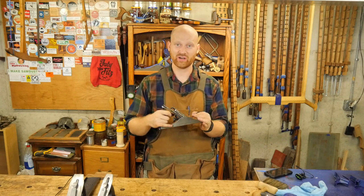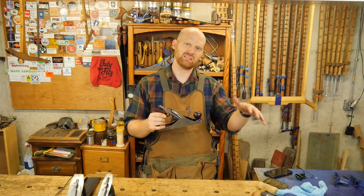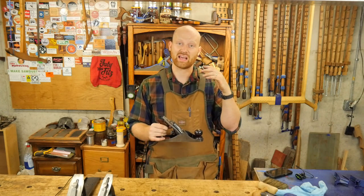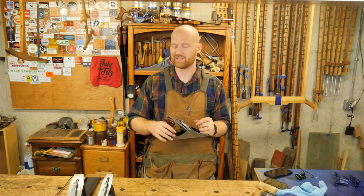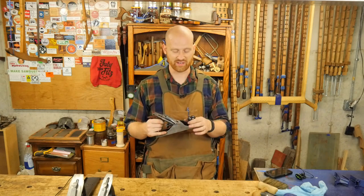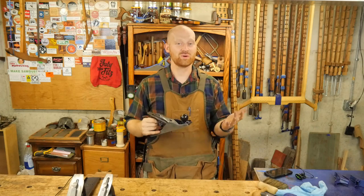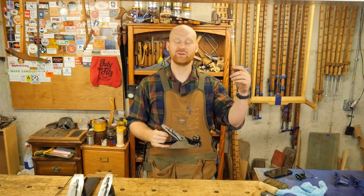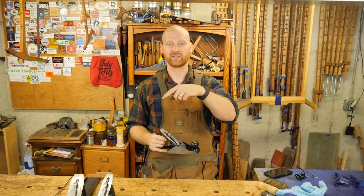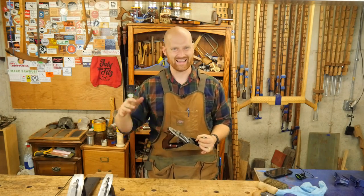I hope you like this video — I went into a little more detail here. I have another video on taking a lesser quality plane and just making it into a user, and then I'm going to have another video coming out doing a detail restore on a handplane, really tearing it down and looking at that. If you want to see those restores, feel free to check out those videos. If you did like this video, please hit like and think about subscribing. I want to say a huge thank you to the patrons on Patreon — you guys are phenomenal and an incredible encouragement to me. If you want to find out more about that, you can click right over here. Until next time, have a wonderful day.